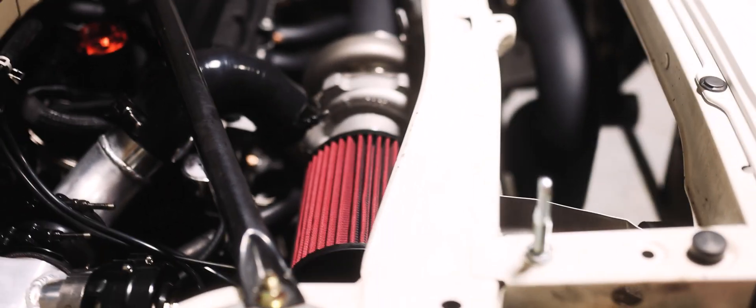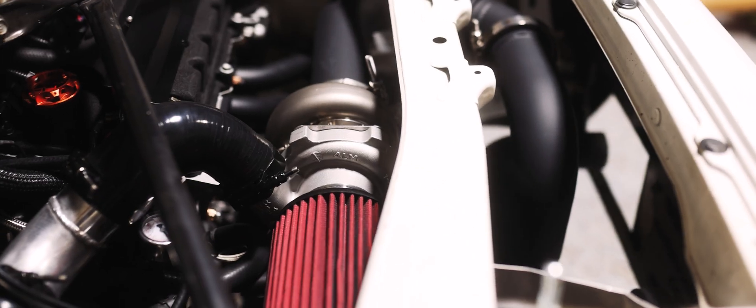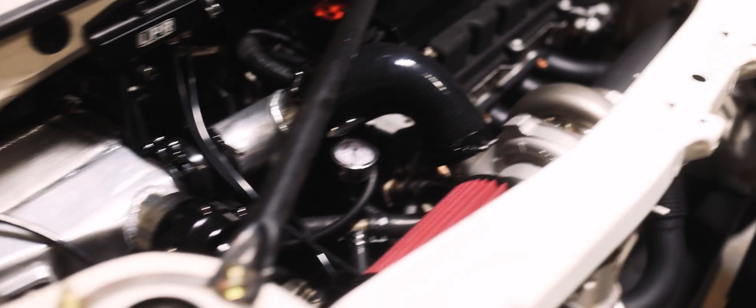The exhaust is in and everything is all tightened up. We just need to put those last couple of sensors in and we should be good to fire it up.